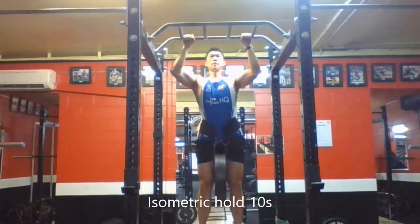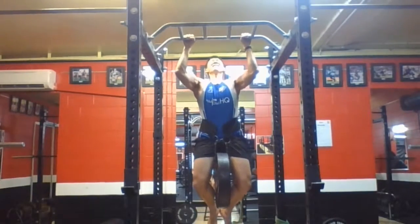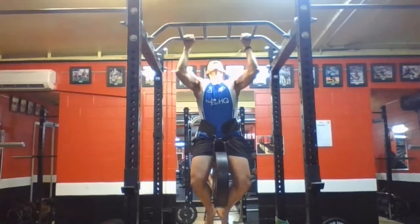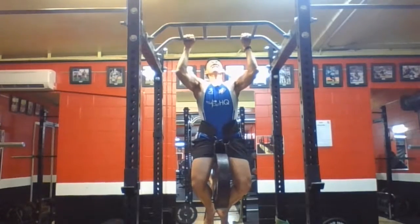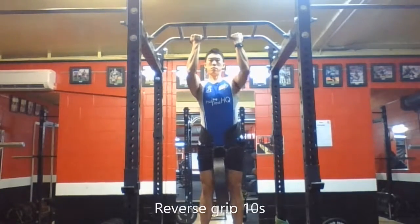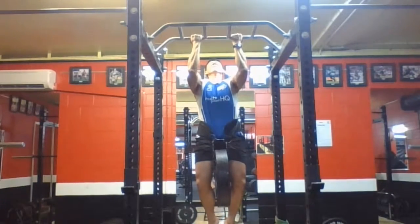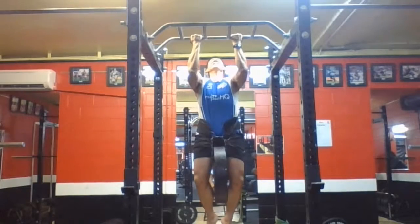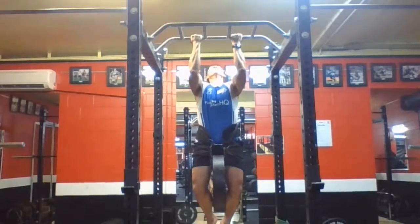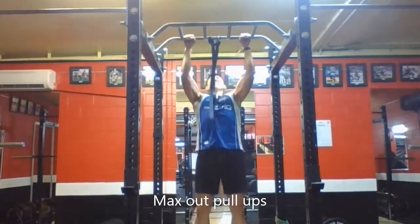After that went to isometric hold. This is one of my sticking points once I get tired. Held that position with a 25 kilo weight for 10 seconds, and then did the same thing with a reverse grip. I demonstrated this exercise in my other video on how to increase your pull-ups fast, so check that out — I'll put the link below. It'll definitely help you if you want to increase your pull-ups and chin-ups.